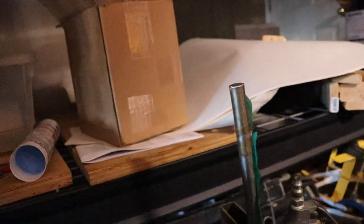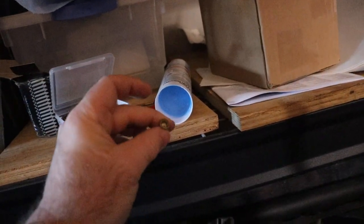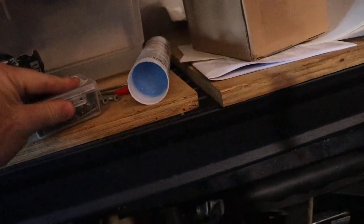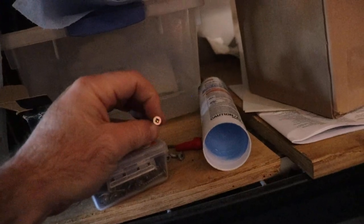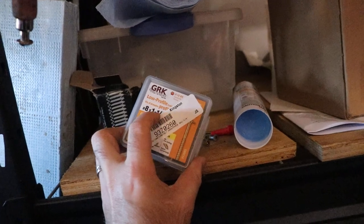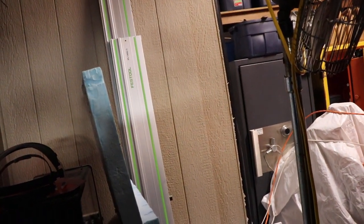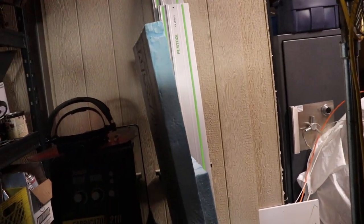Up there I'm using GRK screws. Instead of Robertson they're Torx, which is kind of idiotic — the Canadian world uses Robertson, which is square and just so much more superior. I've been using these little guys — 8½ by 1¼ — to go into the 1x3 strapping. Depending on what you're strapping to, you want about an inch and a half of embedment into the two-by-fours or whatever the framing is inside the wall. So figure out what you want for screws to mount the furring into the joists and studs.